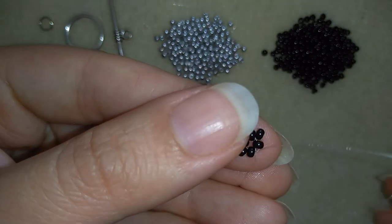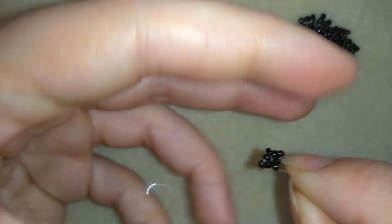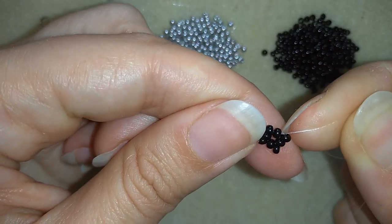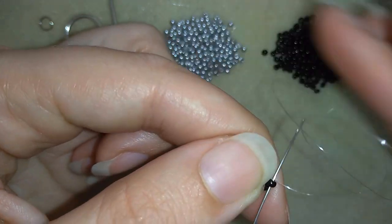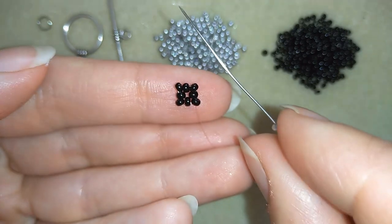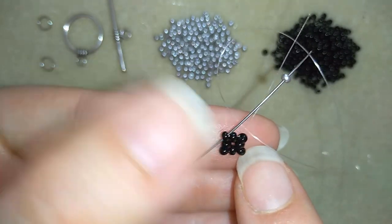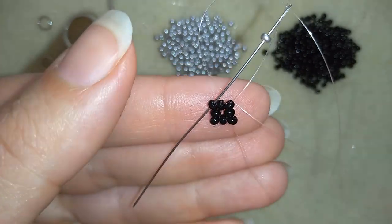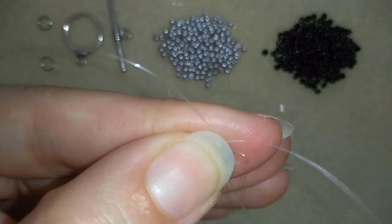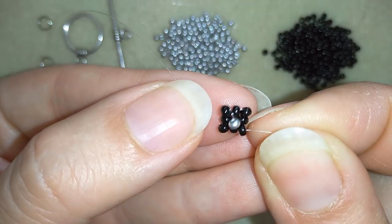I'm just repeating what I did before, adding one more bead. I'm exiting in this black bead and then I want to go through this edge bead that's sticking out. Now what I want to take is one silver bead and I want to go through the opposite bead that's sticking out — exiting out of here and going through the opposite in the same direction where my thread is originally pointing to. When I pull, you see my bead goes here in the center of my work.